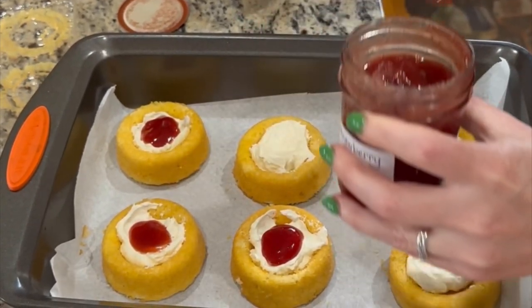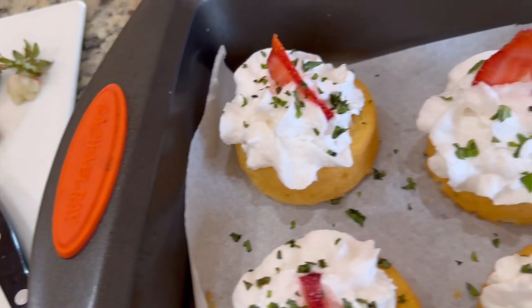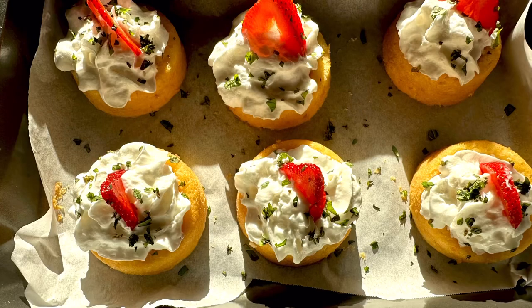I add just a little dollop of the amazing strawberry vanilla jam as a topper to the strawberry shortcakes that have the smoked cheese. I like to use an almond base cream, a little bit of fresh mint, and a slice of strawberry just to add that beautiful touch.